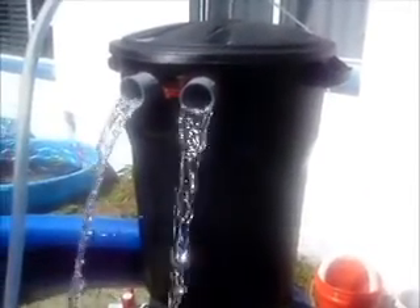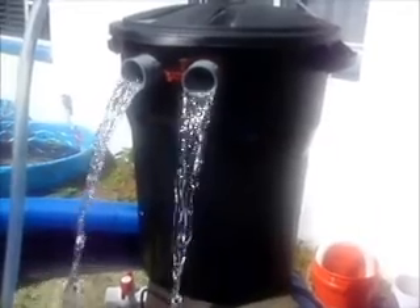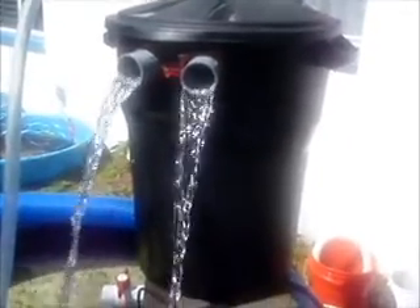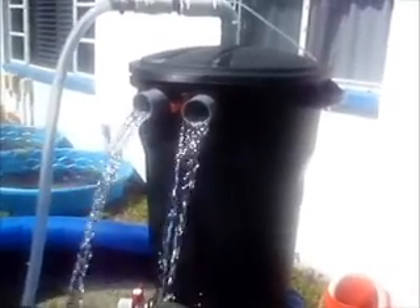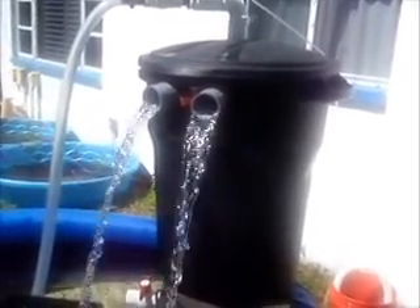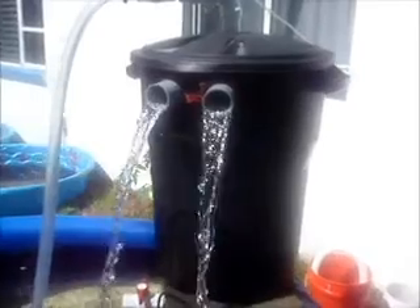I built a bio filter out of a 32-gallon Rubbermaid trash can. It's the Skippy filter design — it's got a swirl filter at the bottom and about two cubic feet of media inside.